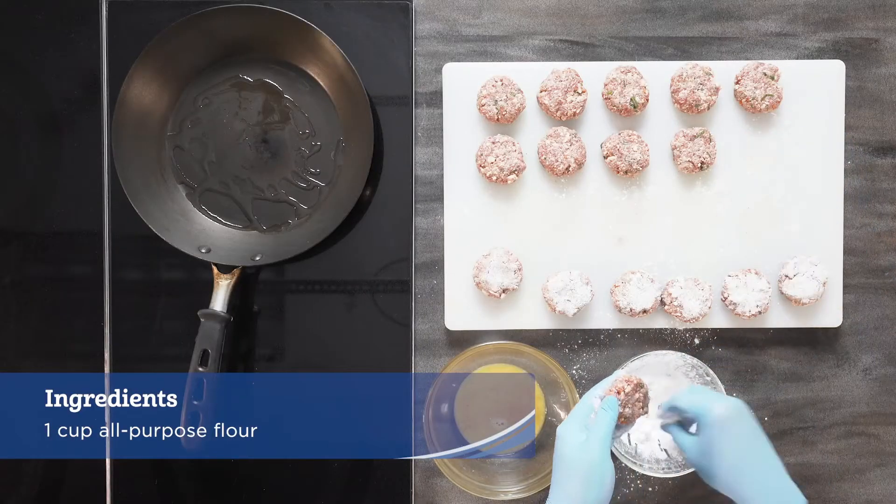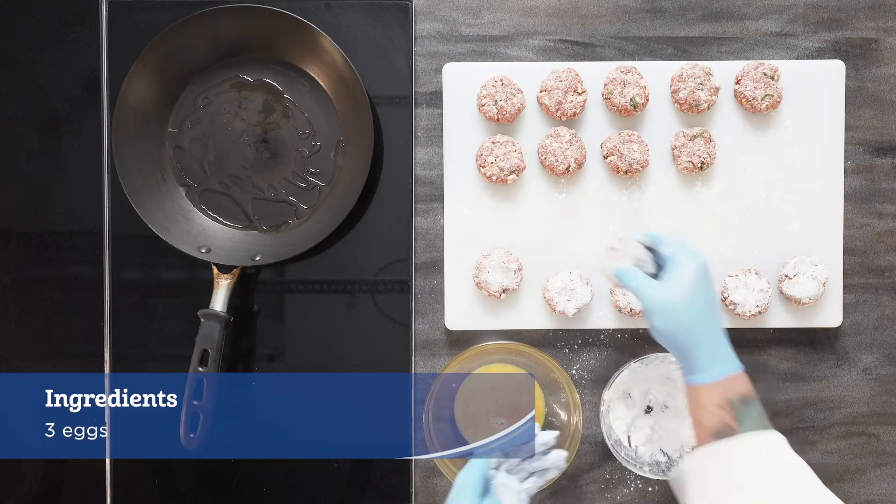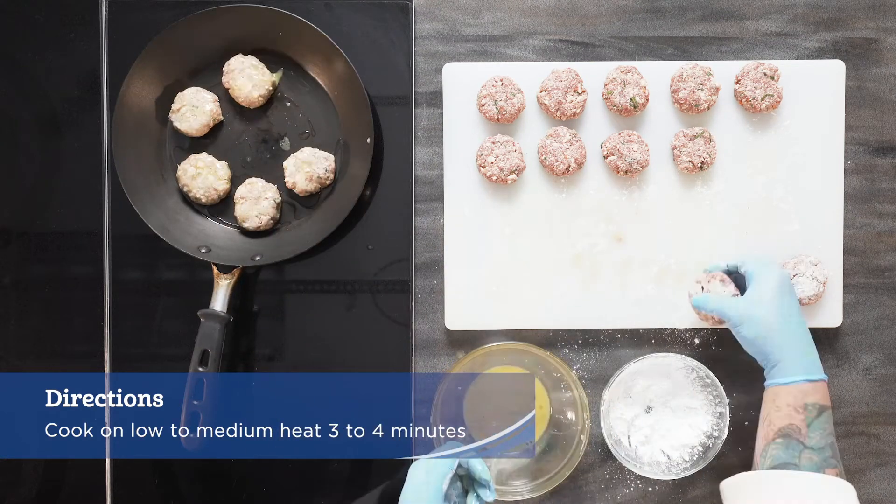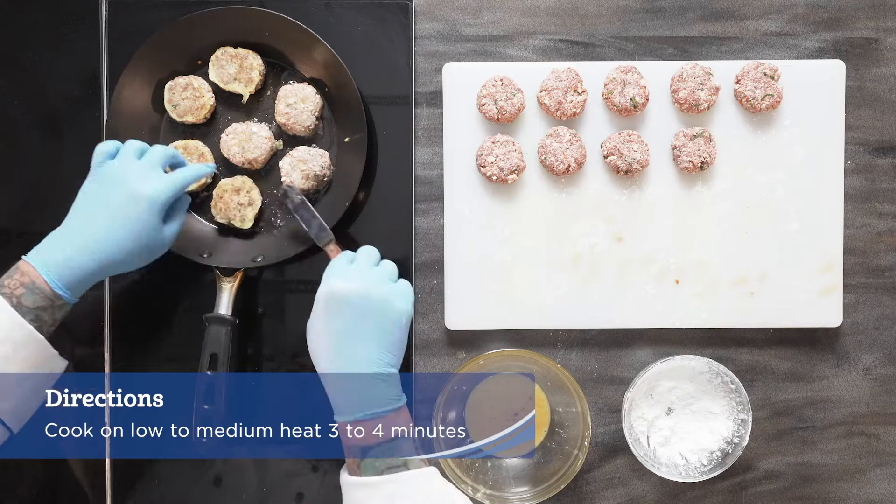Lightly dust each patty with flour, then dip into the beaten eggs and lightly fry on low to medium heat until cooked — about three to four minutes per side.